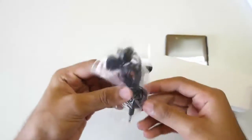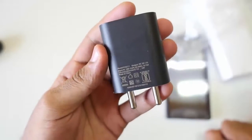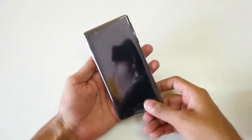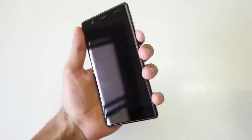Then we have a charger and a USB cable. The charger is rated at 5 volts and 1 ampere, so do not expect fast charging on this device. Now let's boot up the device — I know what you're waiting for: the boot animation. Let's wait and hear that Nokia sound.